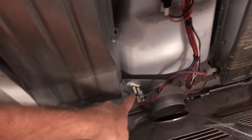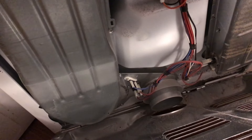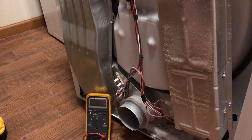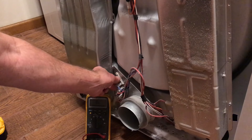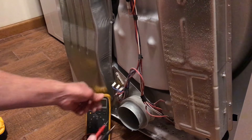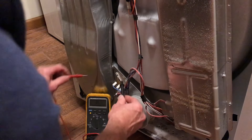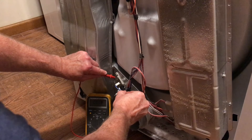We're going to get to this thermal fuse — it's right here. Grab your multimeter, put it on ohms if you have one, then pull the leads off of the thermal fuse and check across it. And it shows it's good.